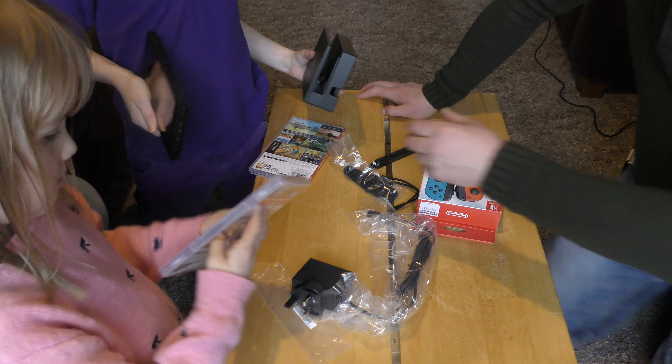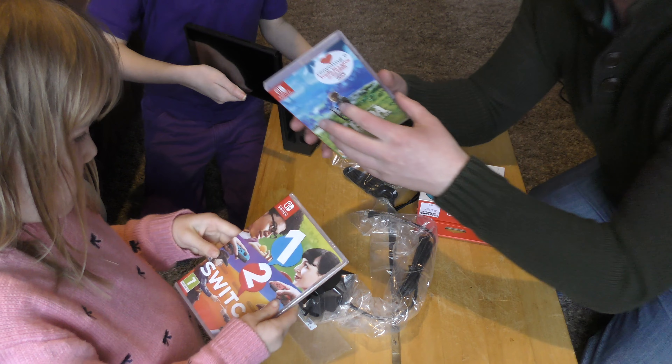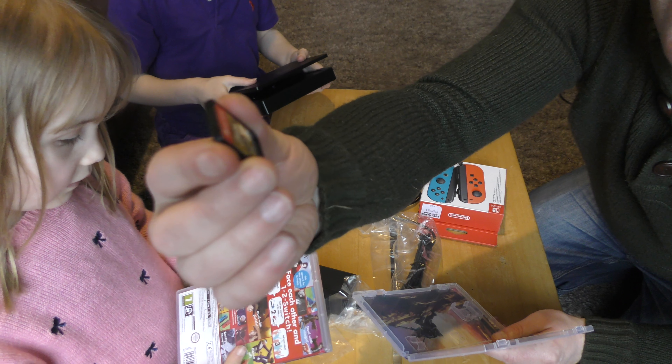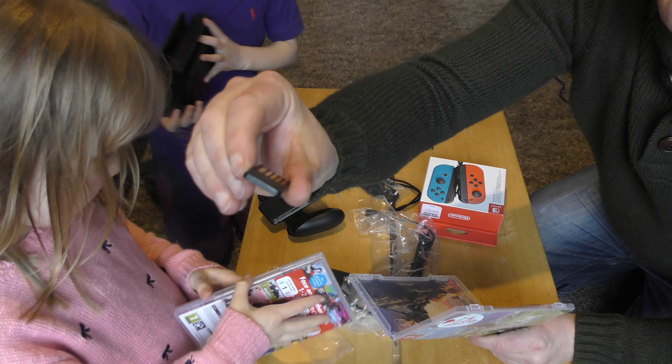Expandable storage on this is up to two terabytes using a microSD card. There's no two-terabyte card on the market right now, but they've future-proofed it, which is pretty interesting.